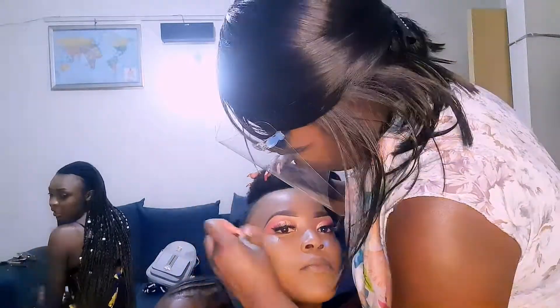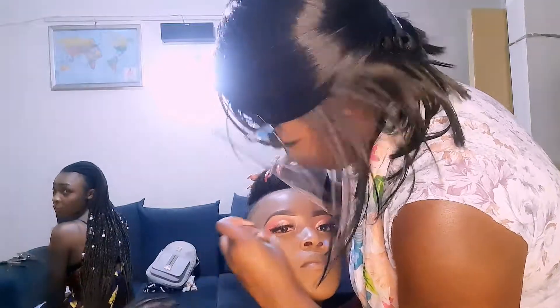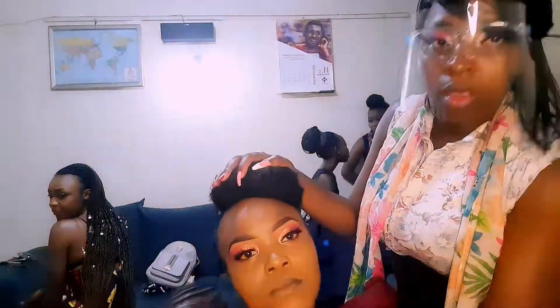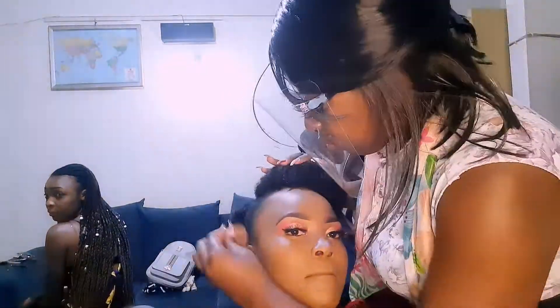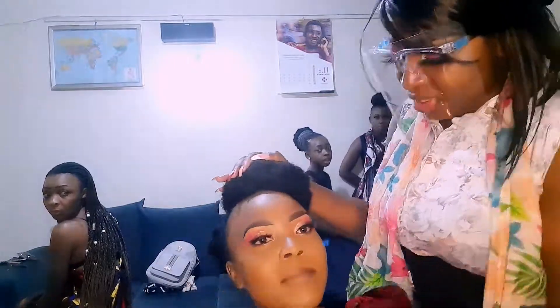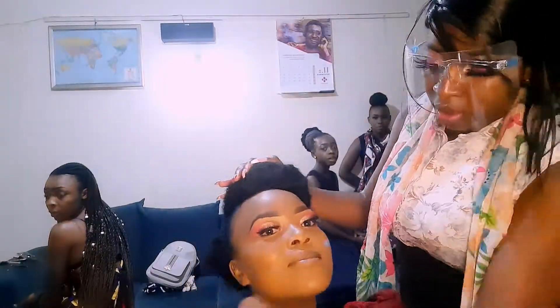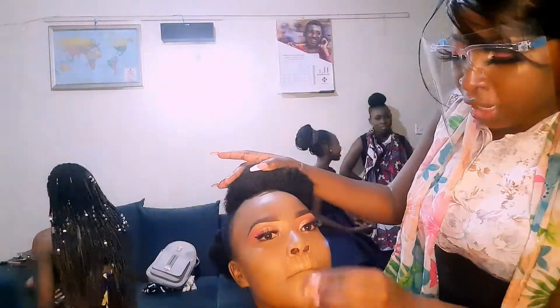Makeup is to enhance your look, not to make you look absolutely plastic, but to make you look beautiful and real. So as you can see, the power of blending — I'm blending in her foundation right now and it's blending in real good.